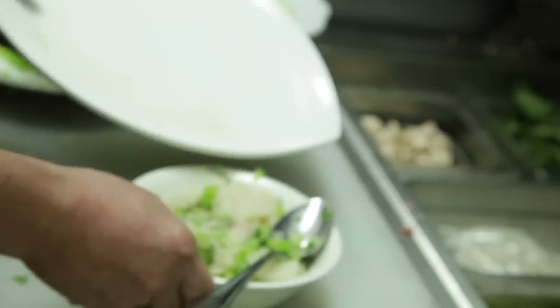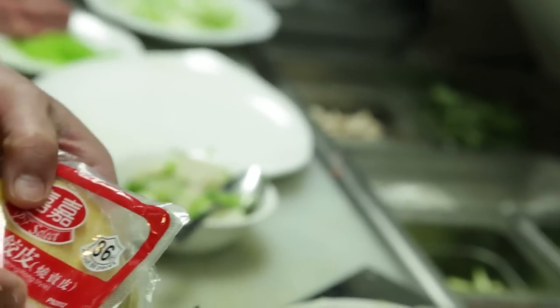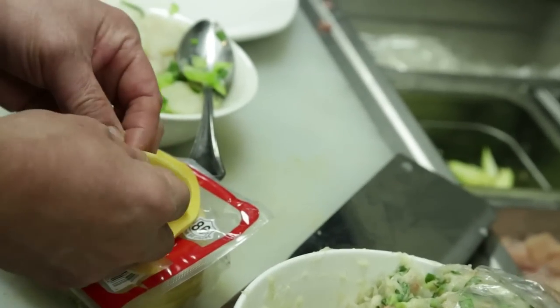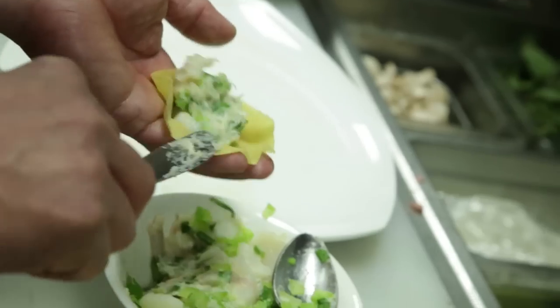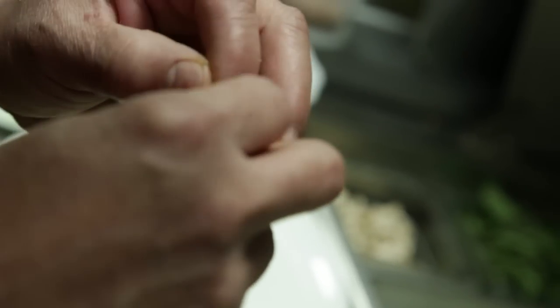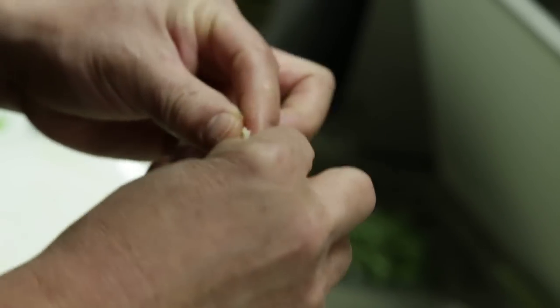So, the same way, a little bit of sesame oil. Brush it. And to wrap this, we use the same kind of skin to make Siu Mai as a Hong Kong style dumpling, except the shape will be different. And you have one slice of this, some stuffing, and then you fold it together like this. So it looks like a dumpling.